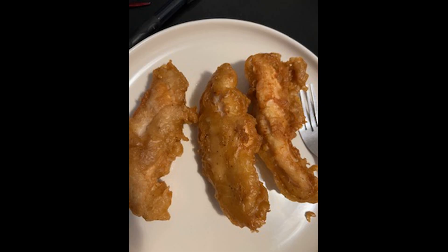Thanks for watching and hope you can make your own chicken tenders. Thanks for watching.